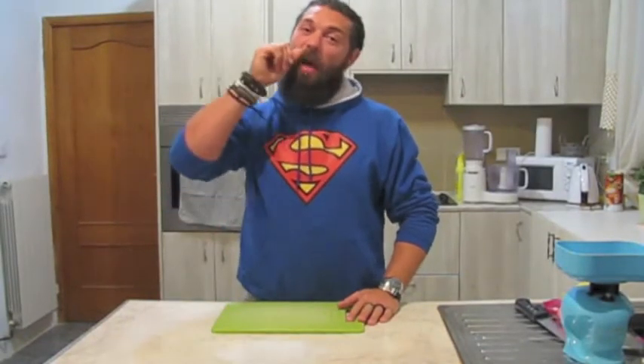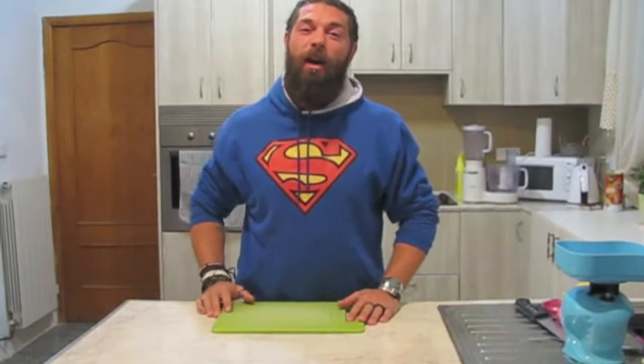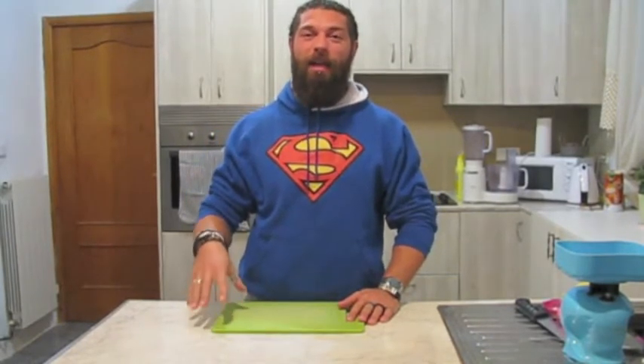Hi guys, welcome back to New Youth Fitness. In a recent video on thermogenics, I said that I had a sweet chilli recipe for you and here it is.